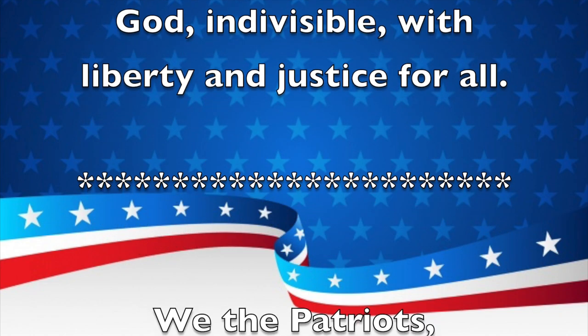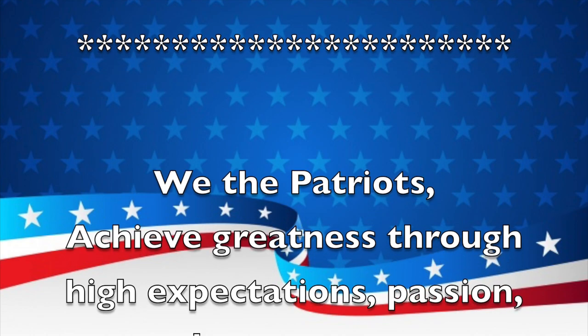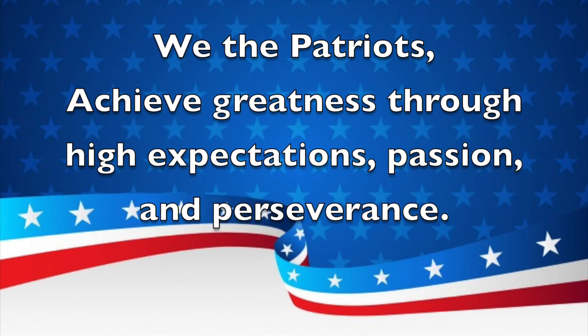And now for our school mission statement. We the Patriots achieve greatness through high expectations, passion, and perseverance.